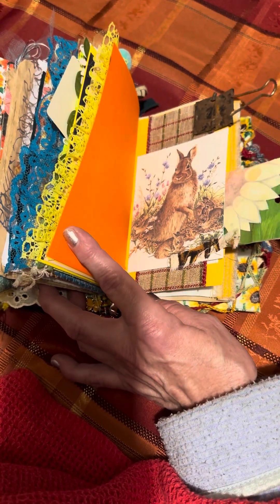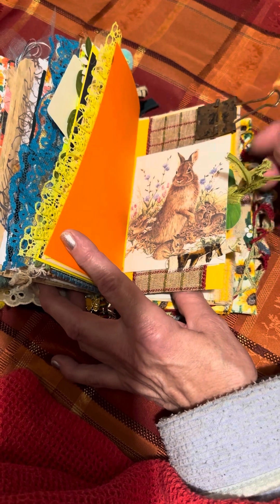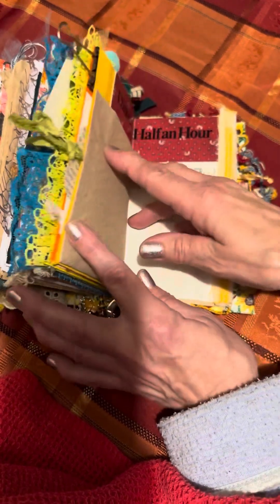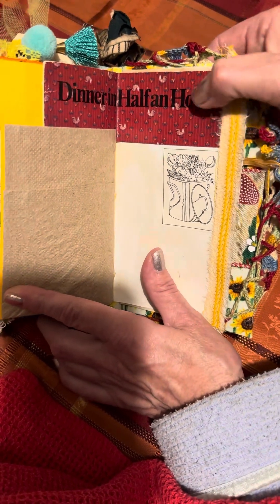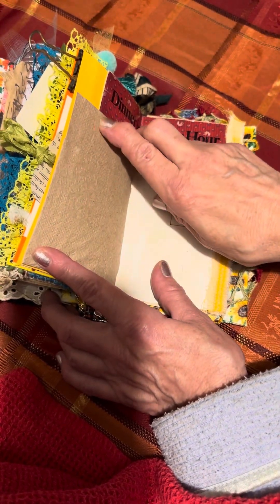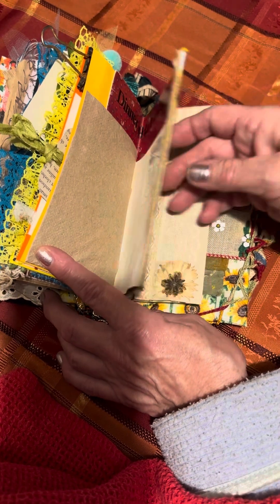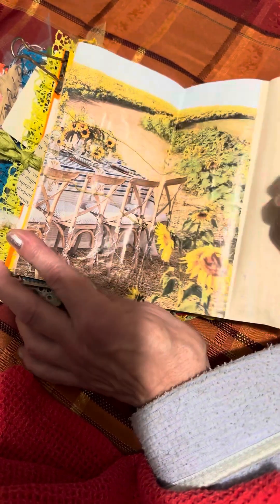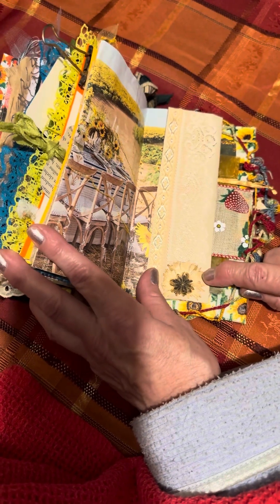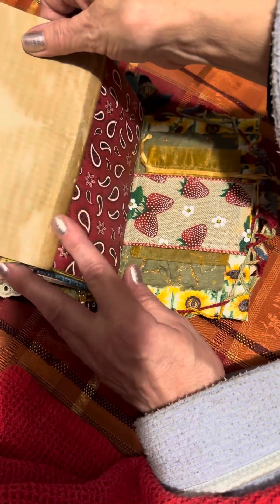It does hold a tag in here, and it has a little information about these cottontail bunnies. A piece of rust. And then this page says 'Dinner in Half an Hour,' which is taken from a vintage cookbook. Here is a brown napkin actually from McDonald's. Here is the cooking pot with all the fresh vegetables in it, and here's the dinner table which is made from a magazine page. Under here on the bottom we have a real pressed flower with some lace, and you can open this up and do more journaling.